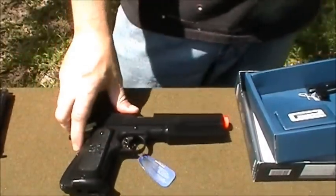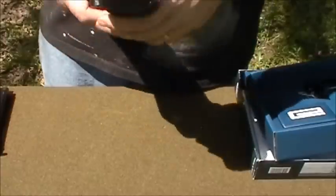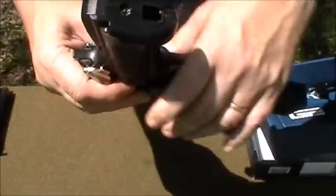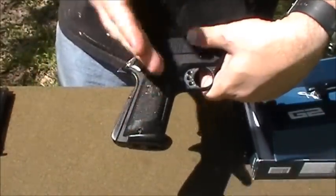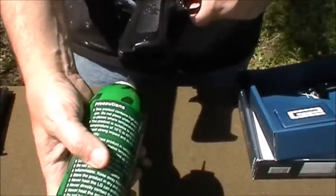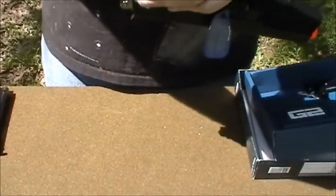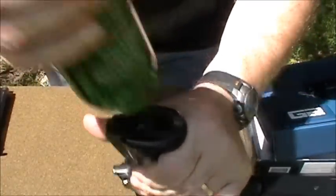Let's go ahead and fill up the gas chamber. When you're filling it up, notice that the magazine bottom is flat, but the magazine is actually angled. So when you load it, don't load it flat with the bottom — you've got to load it parallel with the grip of the handgun. And it's done — it's loaded.